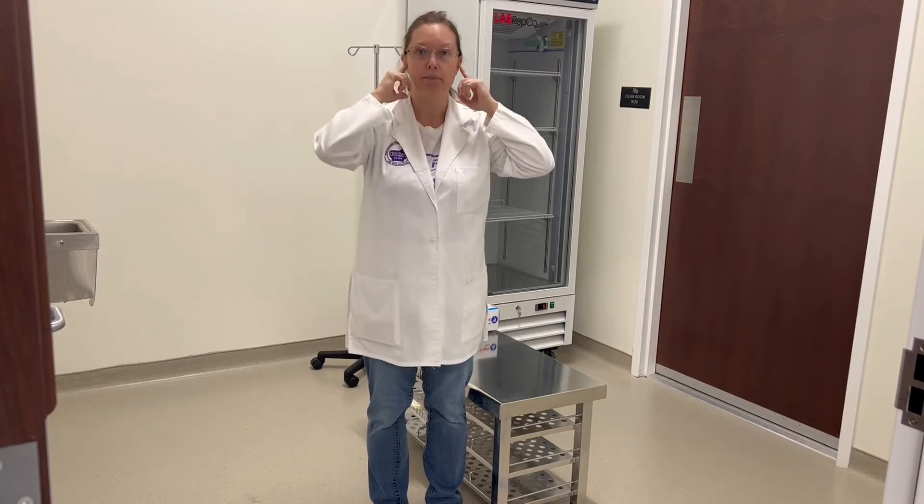Number one, make sure your hair is out of your face — it needs to be pulled back. Gentlemen, if you have a beard or facial hair, you will need to wear a beard cover.